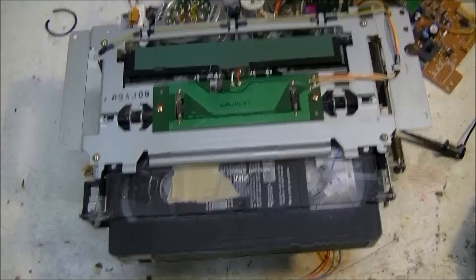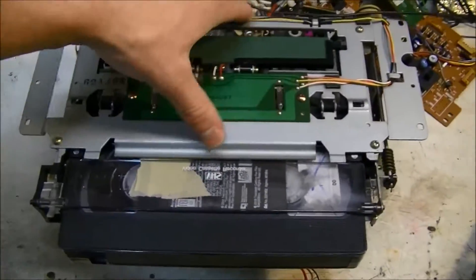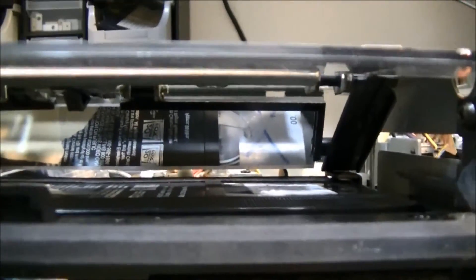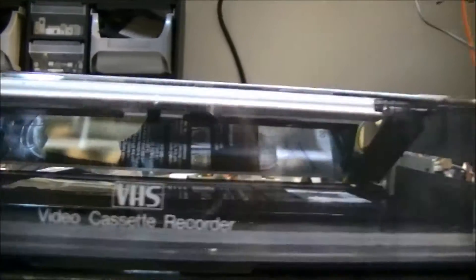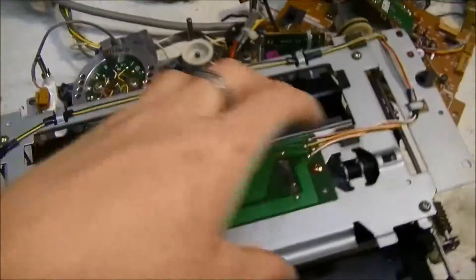I replaced the belts with some rubber bands — well, one is actually an O-ring, but it works. First we'll test the motor that pulls the tape in and gets it into position on the winders. You can see it goes down, and the little mirror drops so you can see how far the tape is and whether it's spinning. There are light bulbs in there to illuminate it.